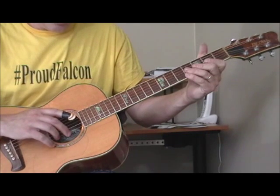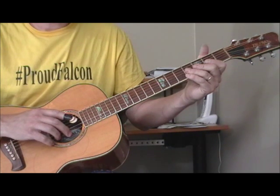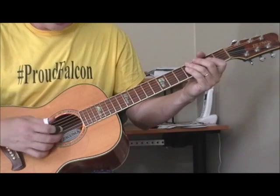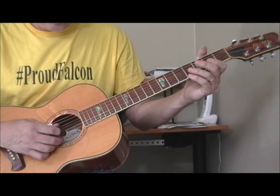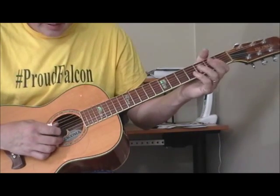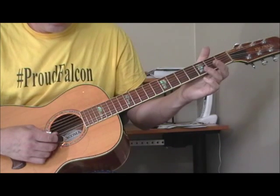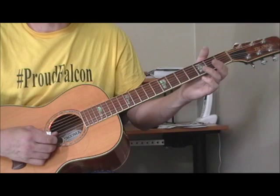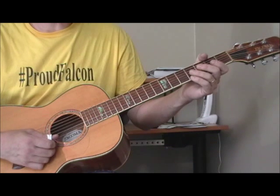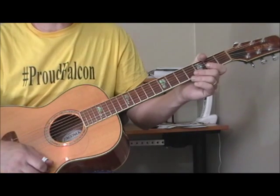What I did is I took my low E, my sixth string, and tuned that down to a D. I took my A string and tuned that to a G. Then I took my D string and tuned that to a C. I took my G string and tuned that to an F. I took my B string and tuned that to an A. And then my high E, my first string, I also tuned that to a D.